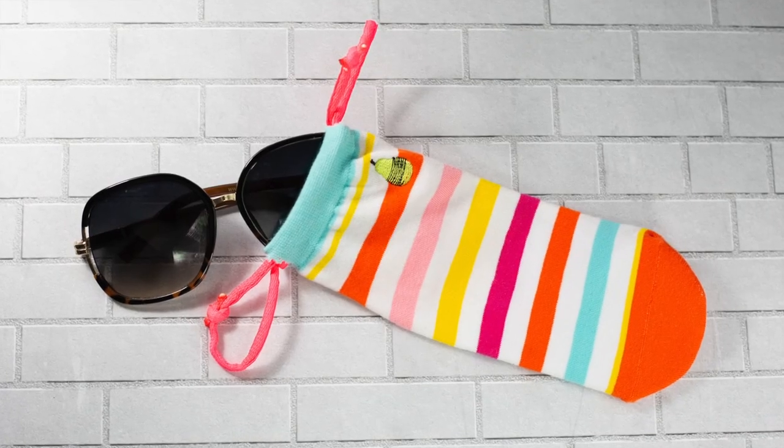Hey everyone, Anna here with Fun Sock Creations. Today we have the fastest project we've ever done before, and that is a cute little sunglasses case. These are great — I have my sunglasses in here which protects the lenses but doesn't take up a lot of room in my purse. It'd also be great for kids for keeping money in or collectibles.